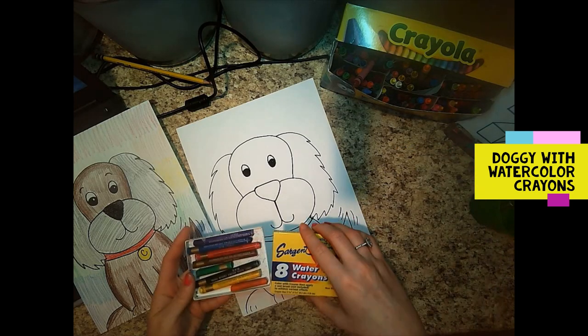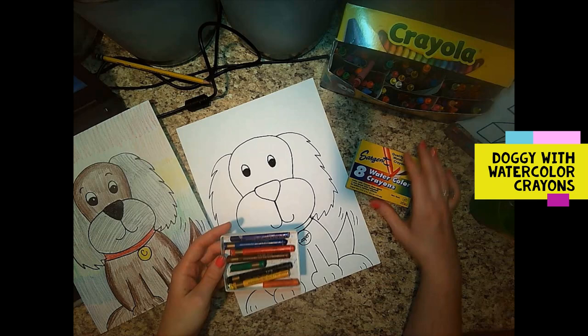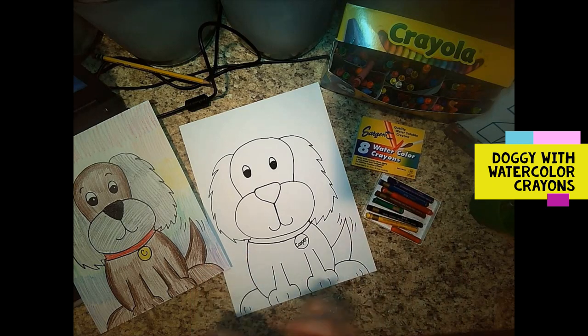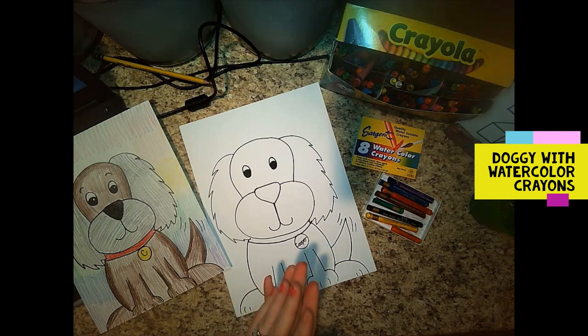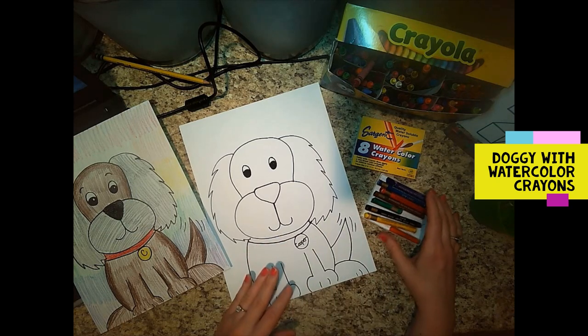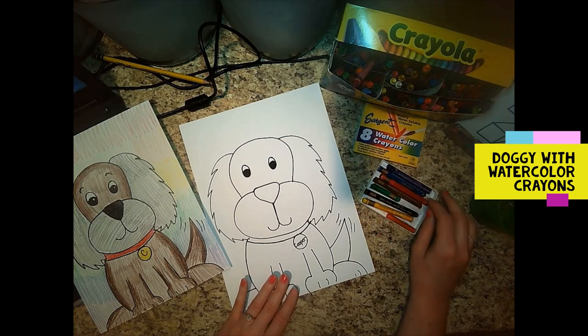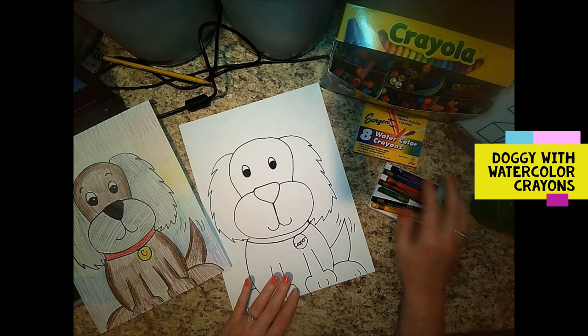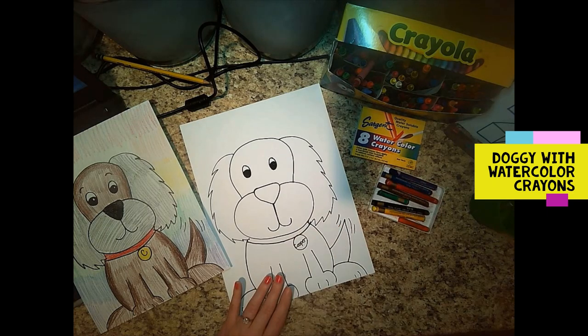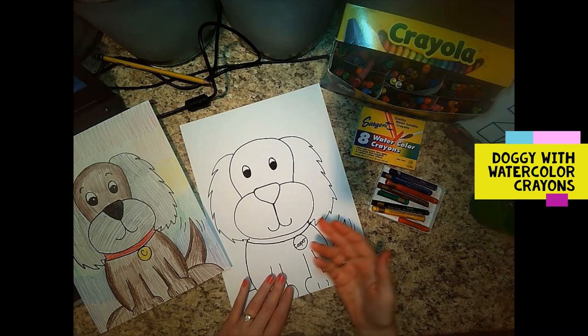Now, parents, these are watercolor crayons — they usually come in a pack that slides out like this, which is awesome. This is the Sargent brand, which is a really good brand. I usually buy all of my art supplies from Blick online — I love their ordering process and how quickly the supplies arrive. Crayola also makes a really good one, and you can get watercolor colored pencils. However, with younger kids the crayons work better — they color just like regular crayons and you don't have the tips breaking off.